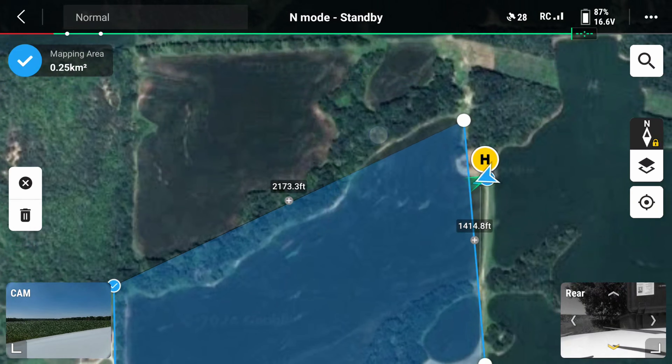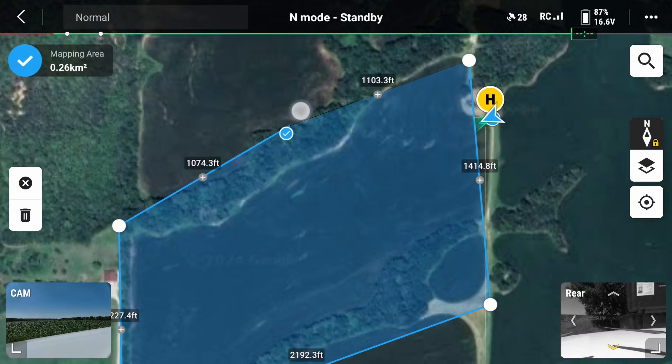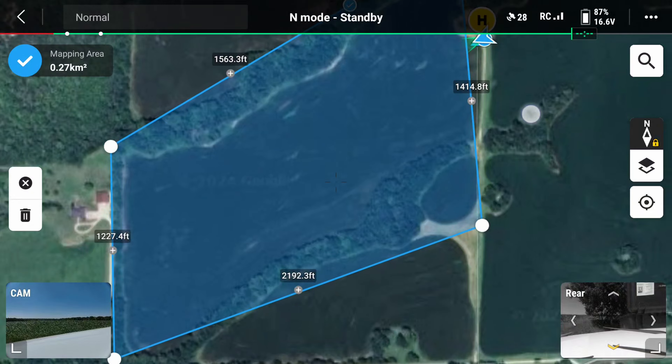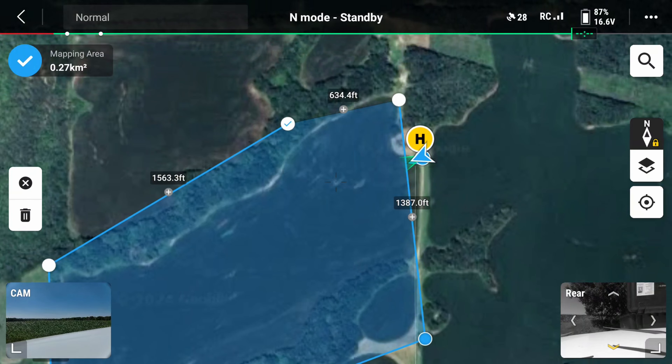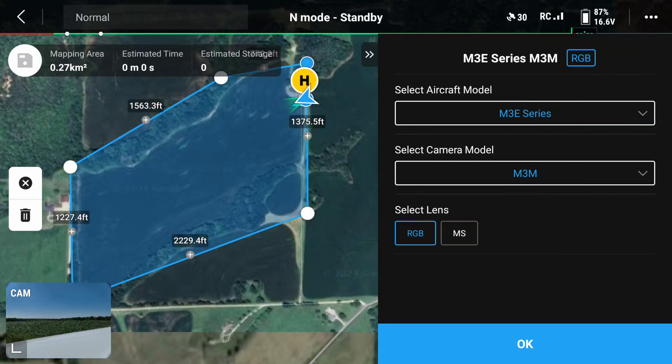That's probably good enough right there. I'll drag that point down just a little bit and drag that one over just a little bit. Then we're going to save that — looks good. We're going to collect just regular RGB, regular visual light with the regular camera. We're not going to collect multi-spectral, although we could do both. We'll just do the regular because we want to do a spot spraying map for weeds.